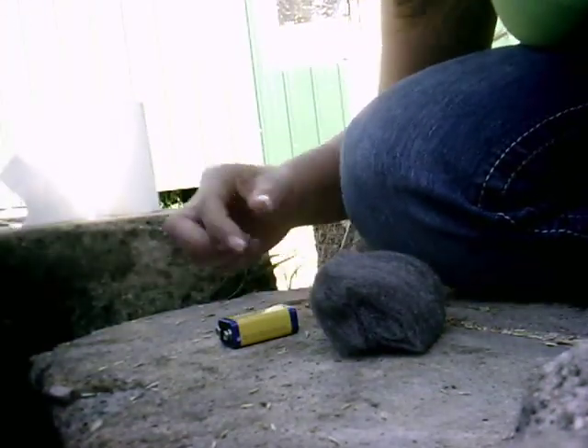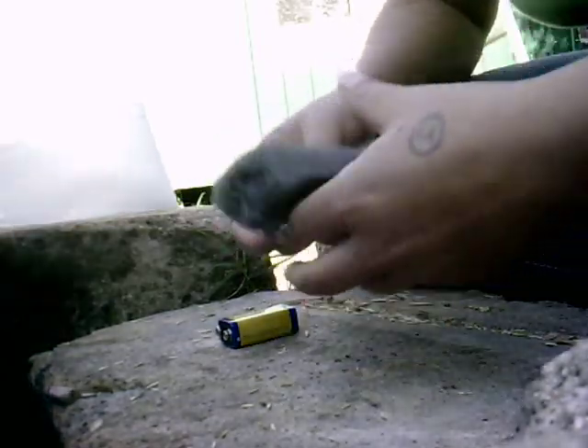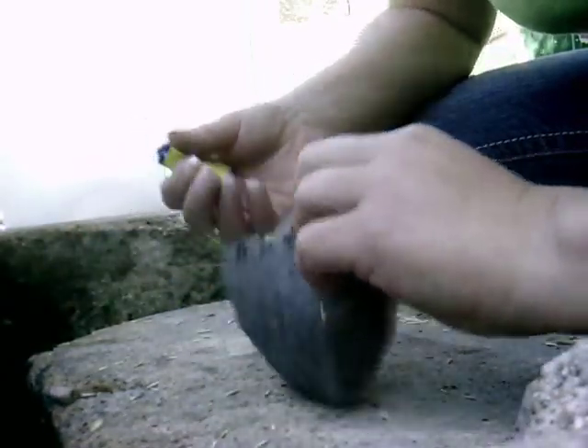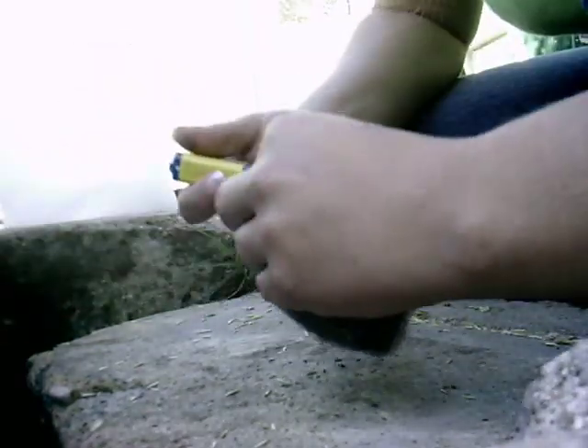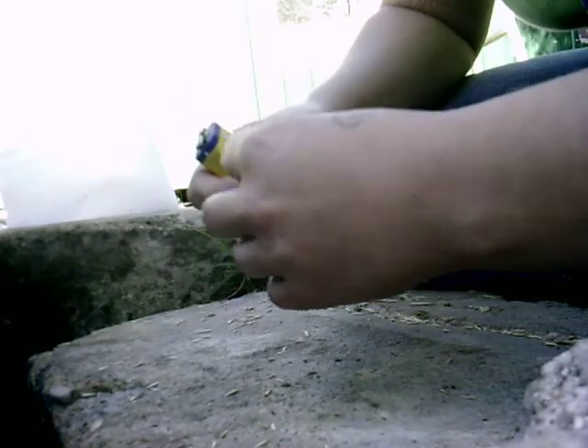Hello. I just thought that since I'd mentioned it on my blog, I would show you how to start a fire with some steel wool and a battery. This is a 9 volt battery, just a cheap one. I think I paid like 97 cents for it.